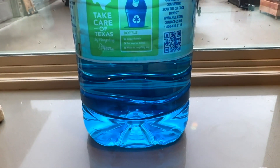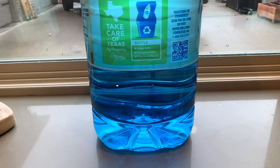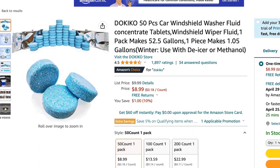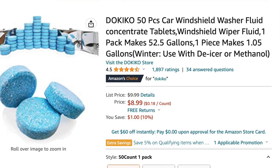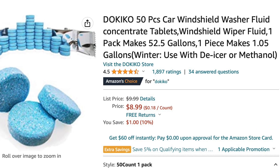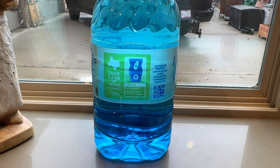Instead of paying up to two dollars per gallon at the store, you can just do this. I got these from Amazon for nine dollars for 50 pieces, so each piece costs approximately about 18 cents.